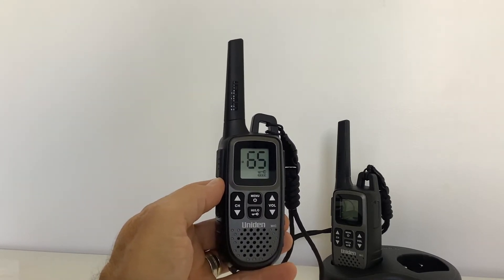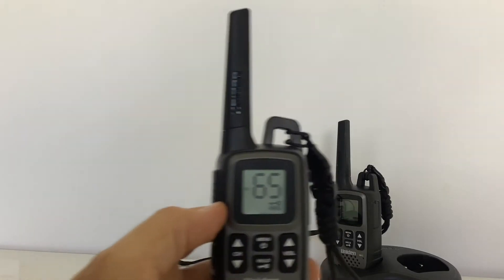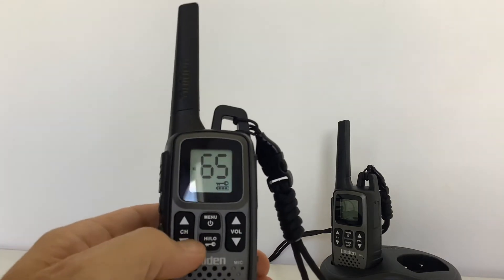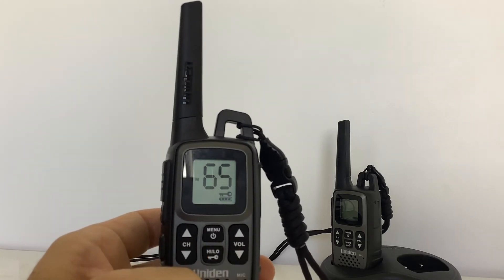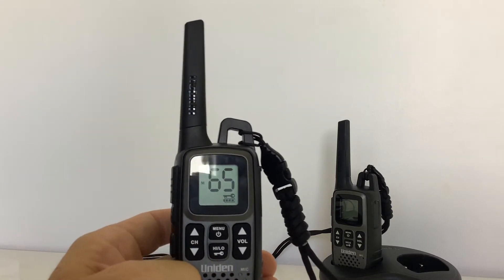This unit is set to channel 65 and it also has the key lock set. You can see the little key icon underneath, and that means you can't change any of the other settings. This is helpful because it stops people from mistakenly going to the wrong channel.